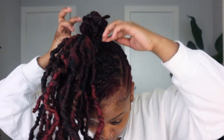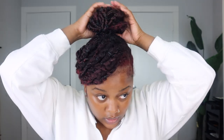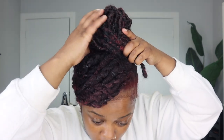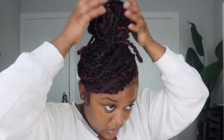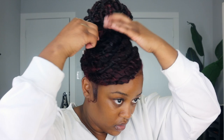Alright, so we're almost there. Now I'm going to take my faux loc ponytail and attach it on this bun using the scrunchie. After attaching it, you just have to play with it until you get the desired bun shape that you want. I think this is actually good. I'm going to take another scrunchie to secure my bun.